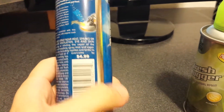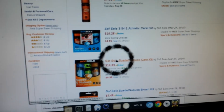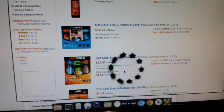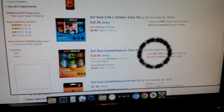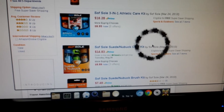Each one of these is like $4.99 suggested retail price. What's interesting is I actually found these online on Amazon — they have them for like $14.83 for the kit, and you get all three of them. And if you're eligible for free shipping, then you'd get an even better deal, so it's not really that bad of a price.